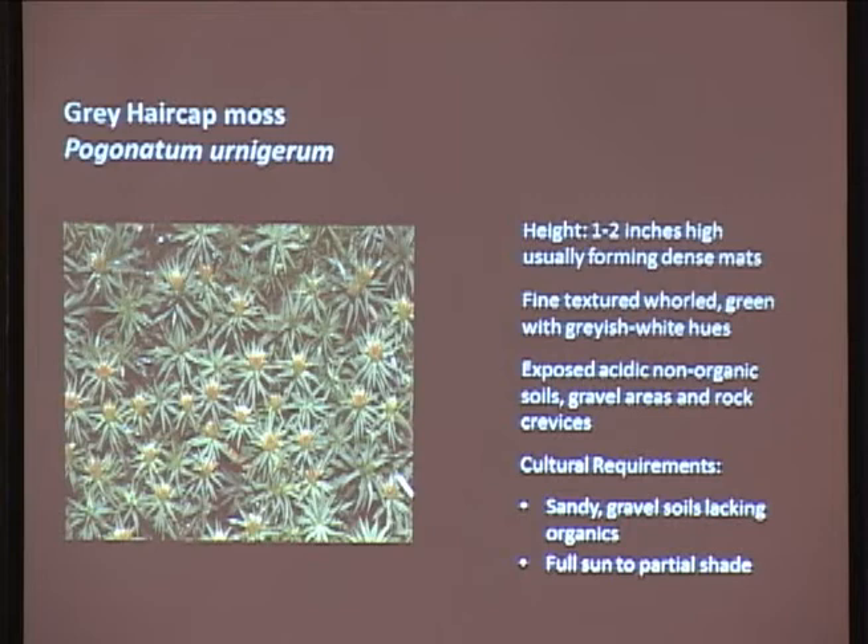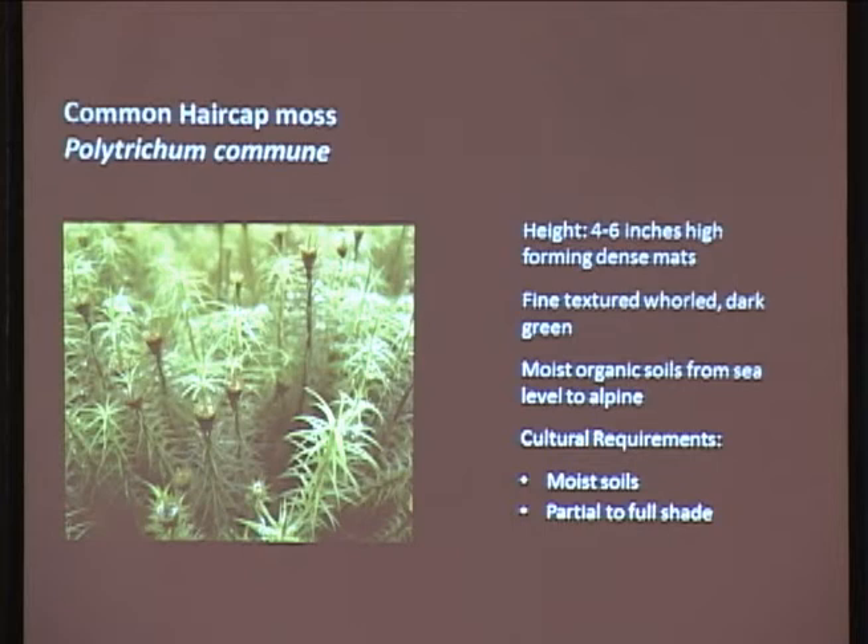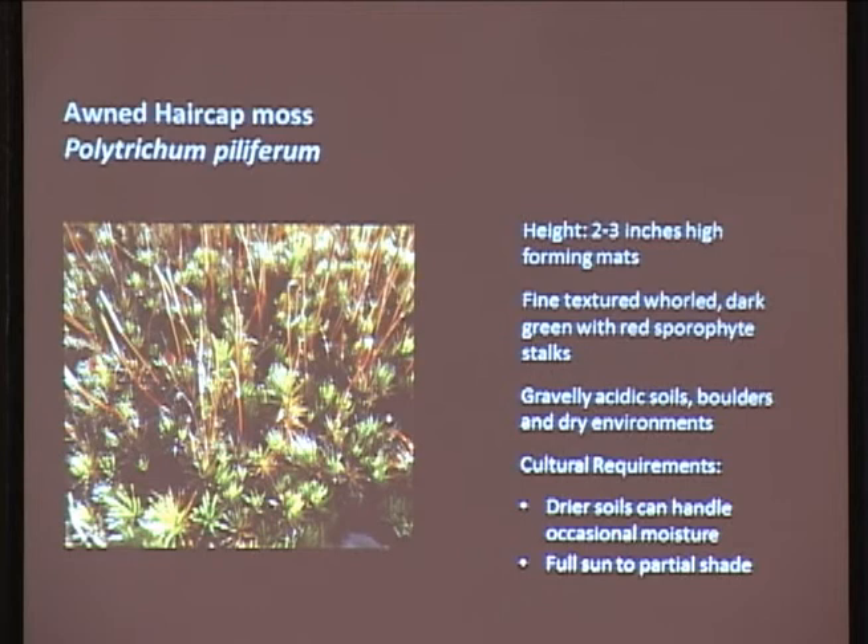Common hair cap moss grows on organic soils - you can see two very similar plants: one grows on rocks, one on organic soils. This one grows about four to six inches tall, moist soils, partial to full shade. Odd hair cap moss is similar, except when the sporophytes come up it's got red stalks, which create a nice bit of contrast. It's got a deep green color with a whorl texture, about two to three inches tall. This one can handle drier soils and is found on boulders, rocks, and gravelly acidic soils. Don't plant this one in your peat bog - it needs full sun.